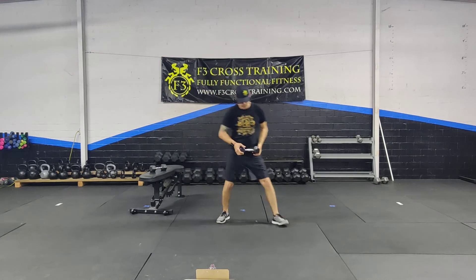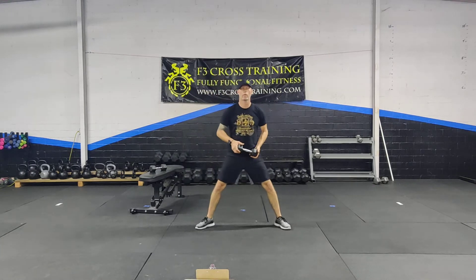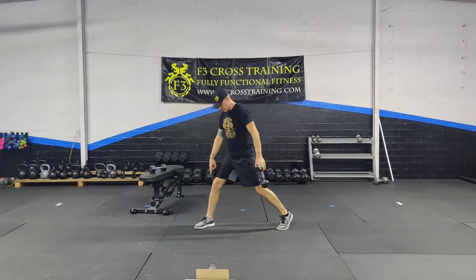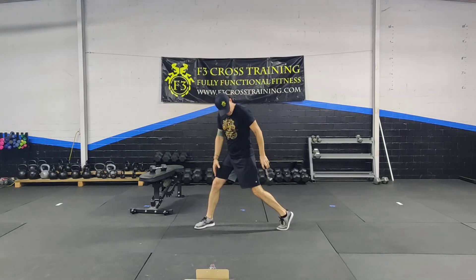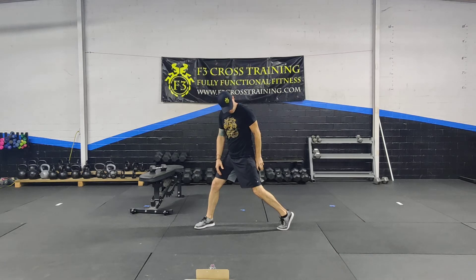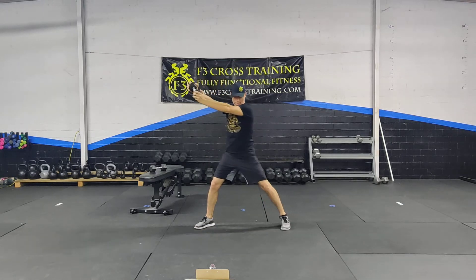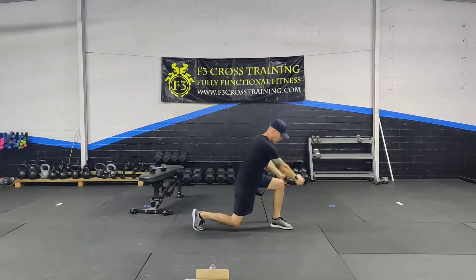Your feet are going to be in a drastic toe-out position, almost like you're about to do a sumo squat. As I rotate, this foot at a 45 is planted. This one rotates to where the ball of the foot is down, the heel is pointing up to the roof. I'm going past my midline. I come down and I rotate.